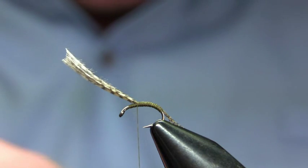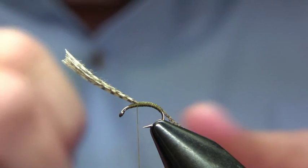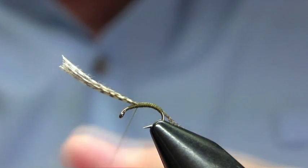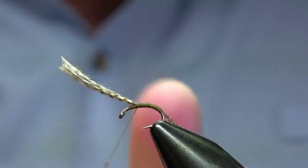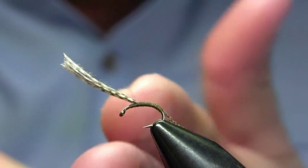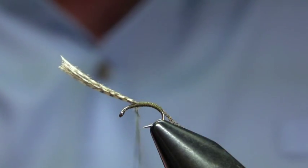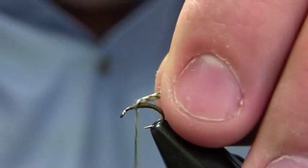The next step is to get some grey dry fly dubbing. This is just a standard synthetic dry fly dub — it doesn't matter which brand you use. Dub that on there very tightly. I don't want a buggy thorax on this fly; I want it to be very smooth. Go ahead and wrap that.